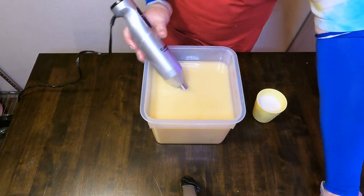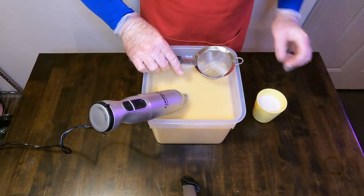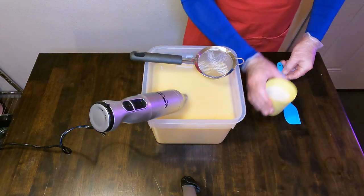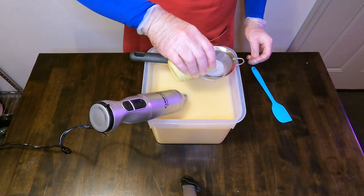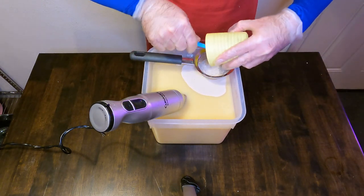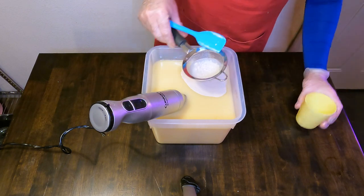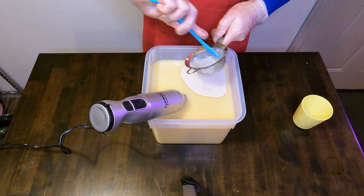We will blend that up until it is a light trace, and then we will go in and strain in our colloidal oatmeal slurry. We just want to get out any large lumps and clumps from this slurry because sometimes they do tend to stick around, especially in the finished product, unless you do this step.